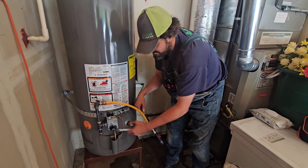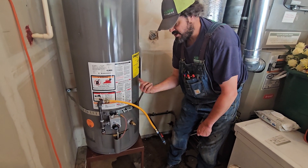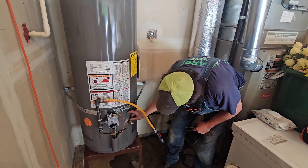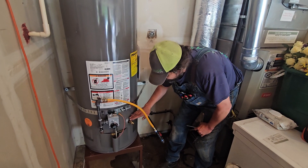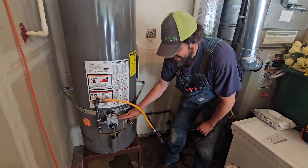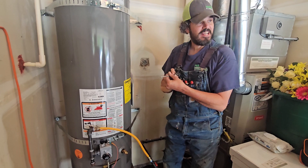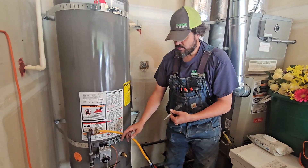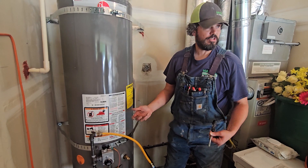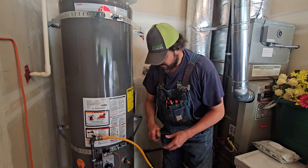This gas control valve threads on with a thermostat probe that goes in and reads the temperature — look how close it is to the bottom, only a few inches. If you never flush, that sediment layer builds and builds until your temperature probe is sitting in an insulated sediment layer and not reading correctly. Then you find yourself cranking the temperature up and up and not getting the result you want, and the heater starts doing funny things.